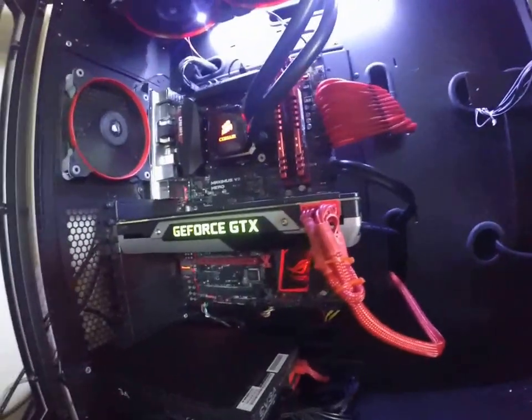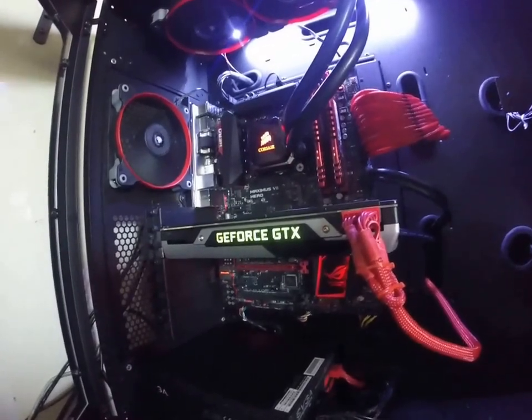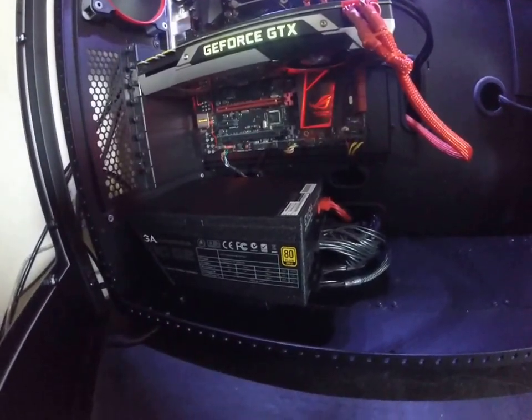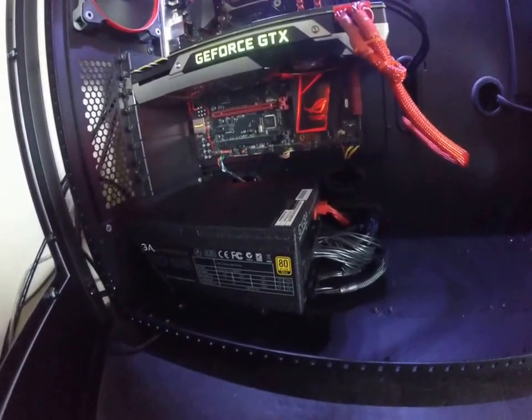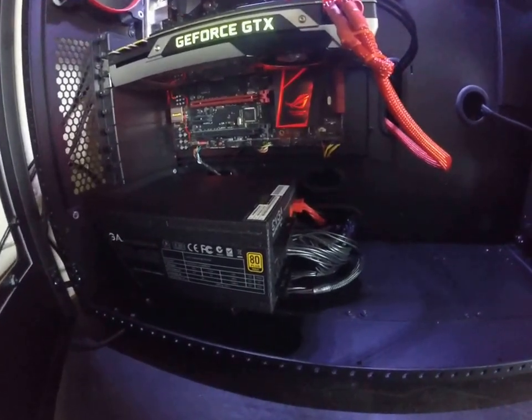Maybe in the future I'll drop another 8 gigs in there, but for now I don't really care. GTX 980 — all this silver will be painted red, that logo will be white, I'll be sanding all that green off. EVGA 1300 G2 power supply.